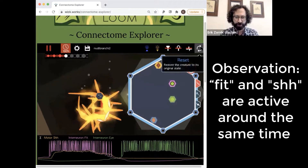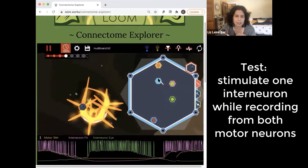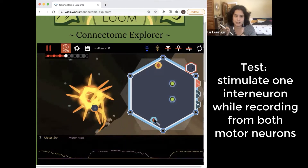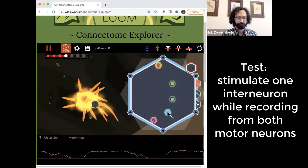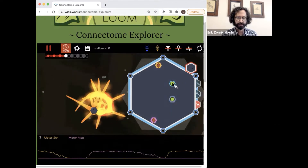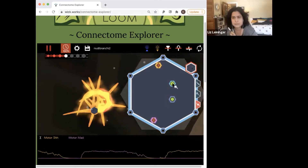To confirm that we need to do another experiment. What if we recorded from both motor neurons and stimulated one of the interneurons at a time, then we could see what's connected to what? So we're recording shh and mad, and we're going to stimulate. If I remember, fit is here — the top cell.